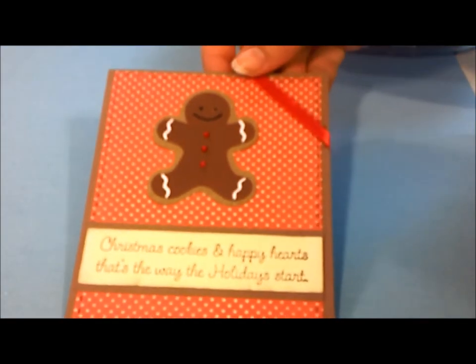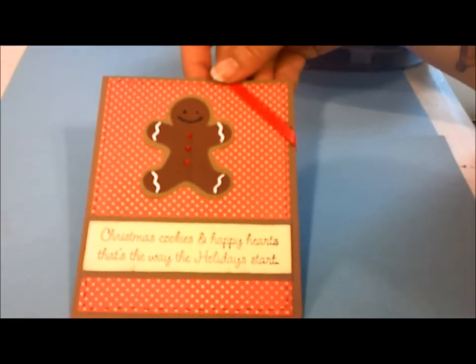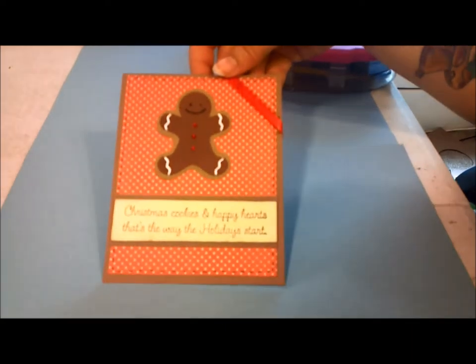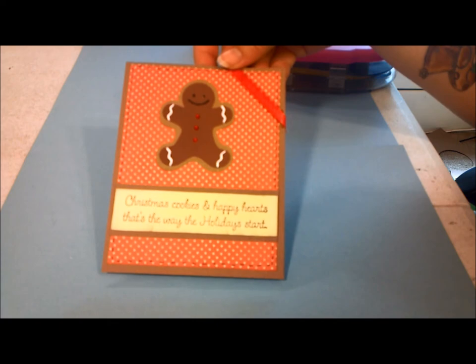So we got the ribbon on. I'll zoom this out a little bit so you guys can see better. Sorry, it's shaking a little. But there's our card. I hope everybody has a great day.